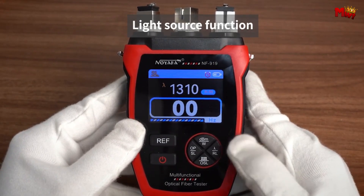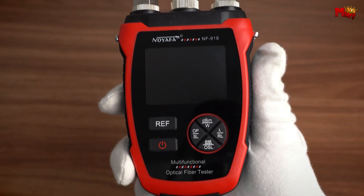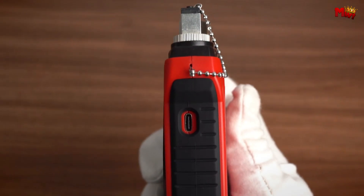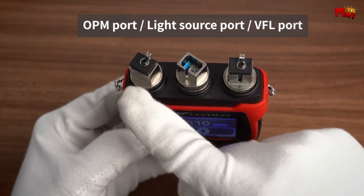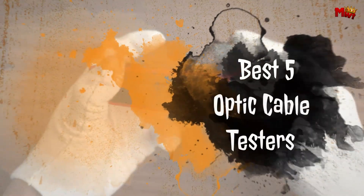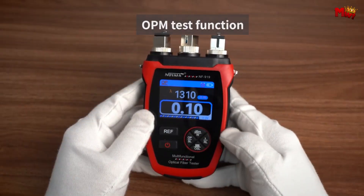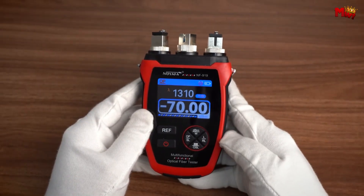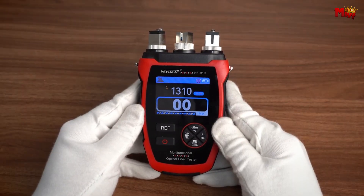Optic cable testers are essential tools for ensuring the performance and reliability of fiber optic networks. Whether you're a professional installer or simply maintaining your own network, having a reliable tester can save time and prevent costly issues. Here's a look at the best five optic cable testers that stand out for their accuracy, ease of use, and advanced features, helping you ensure that your fiber optic connections are operating at their best.